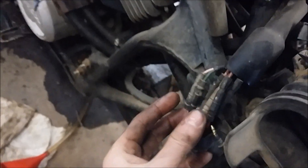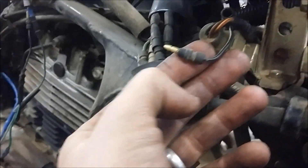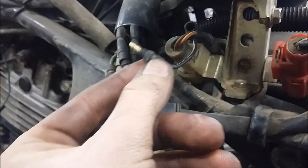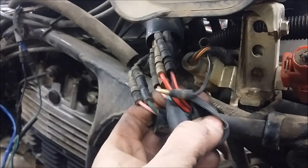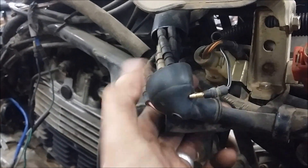The kill switch comes all the way over here. Right here is the kill switch wire — it comes from the kill switch on the handlebar. Unplug this and it bypasses the run/kill switch on the handlebar, and you'll just have to cut it on and off with the key.